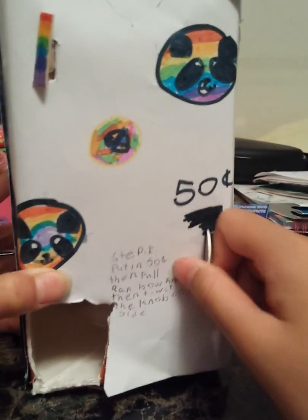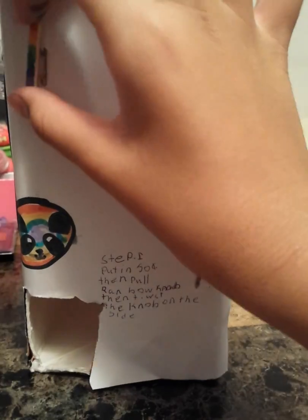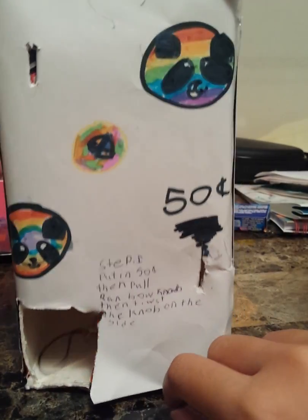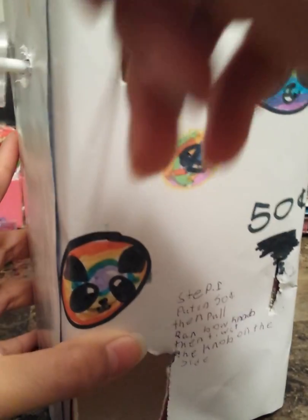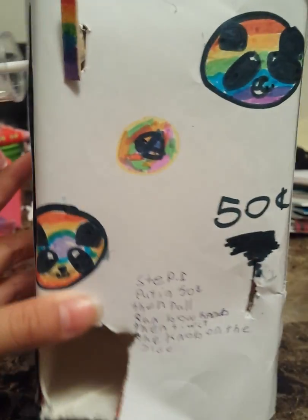I'm going to insert 50 cents now — first 25 and my other 25. Now I'm going to pull the rainbow knob like the instructions said. If you guys do make this, please give credit, and I will be showing you guys the mechanism. Feel free to make it and use my machine to create new ideas and make new inventions, because that's what creativity is all about.